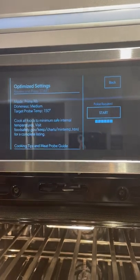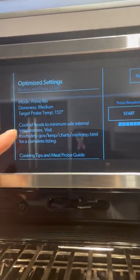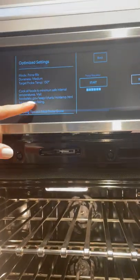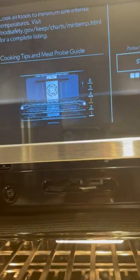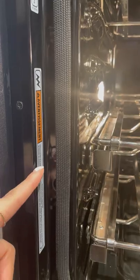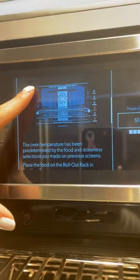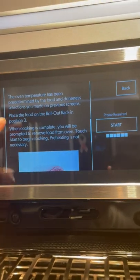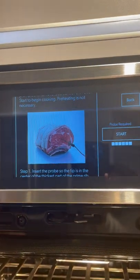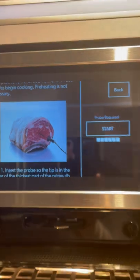It changes the amount of time you need to cook it and the temperature. It tells you the target temperature you want in your meat — if the meat probe reads 150 degrees, you scroll down and it even tells you which rack level you need. You'll notice the racks are numbered on the sides: six, five, four, three, two, and one. For this particular meal, we're going to put it on number three.